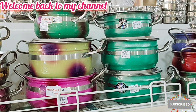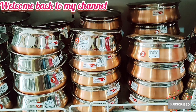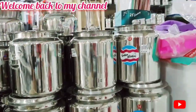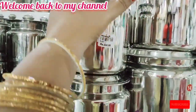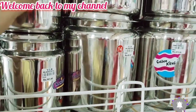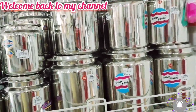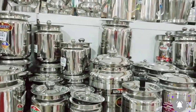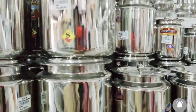you can see the stylist collections in Salem VCR Metals. This stylist collection is available in Salem VCR Metals at a reasonable price and quality.